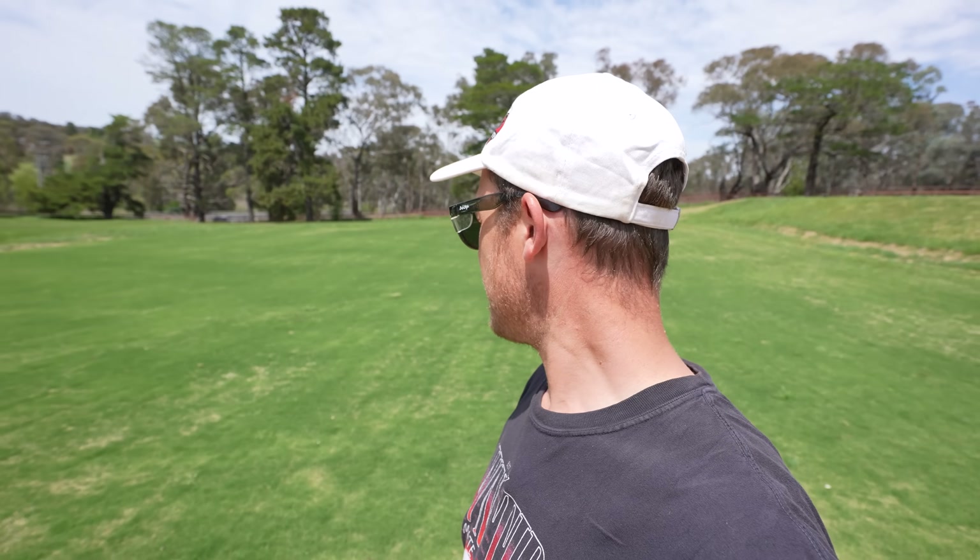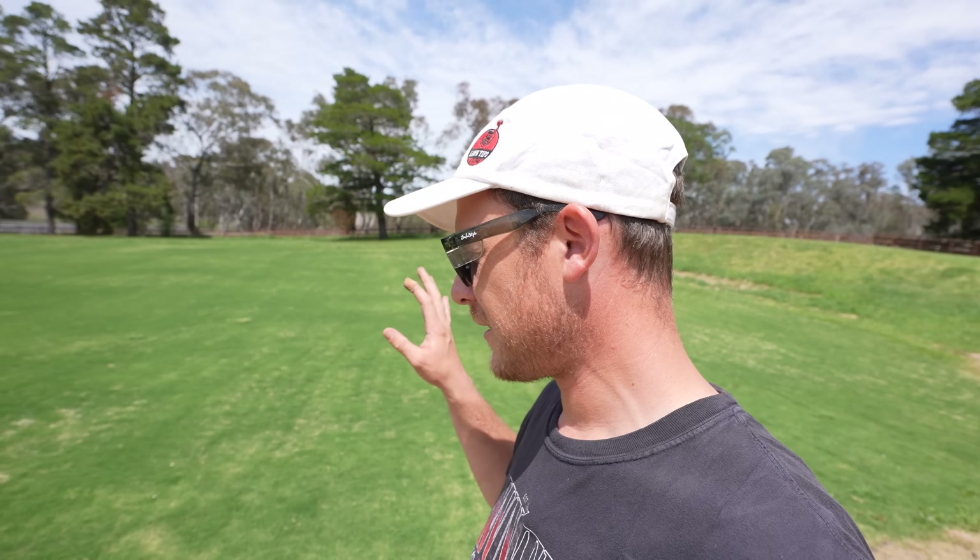But look at the Tiftuff - she's out of dormancy. Needs a cut. Next week we'll do an update on this, getting things prepped for sprigging really very soon. It's good to see colour back in this - pretty much nearly completely out of dormancy. A little bit of brown in there but so many shoots - give that a cut and it's going to look really nice, probably stripe up really nicely too.